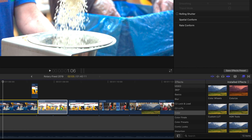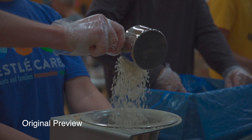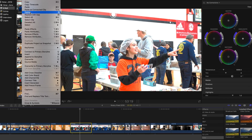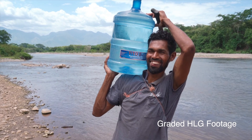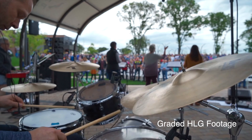Quick disclaimer: Final Cut did release an effect called HDR Tools in an update. While it works okay, I've found that it doesn't quite bring back the original look of the footage without some tweaking, and you're still fixing individual clips or copying and pasting effects. Personally, I love to shoot with the Sony HLG picture profile because it has a great balance of dynamic range while still being fairly easy to work with and color grade.